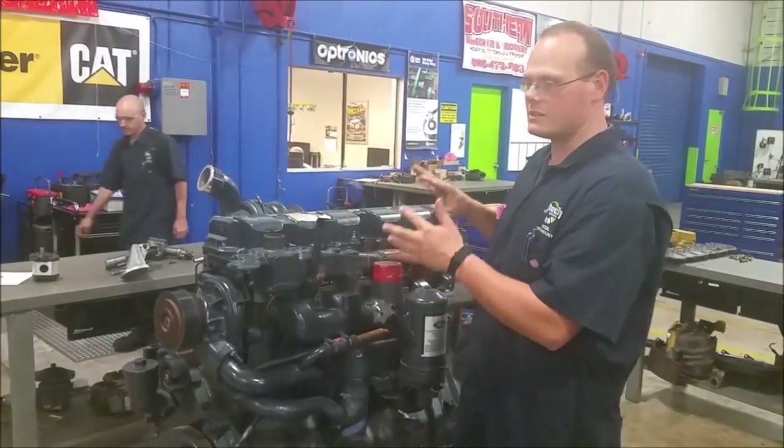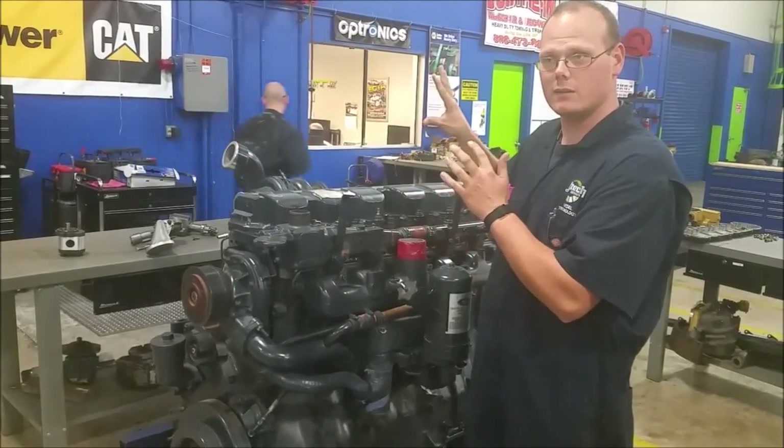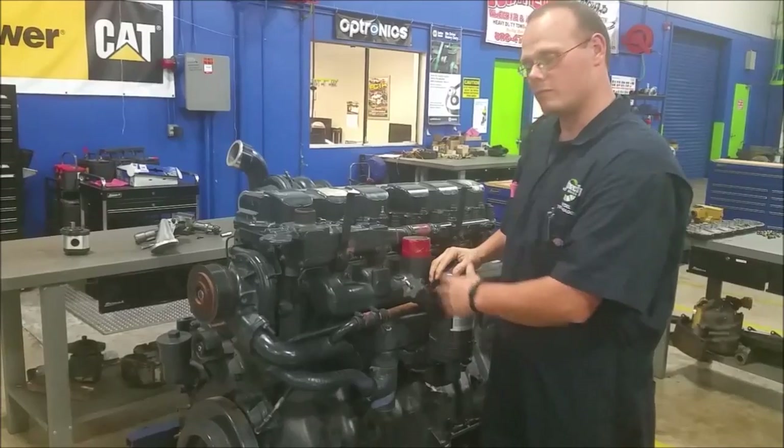So that's the basic components of this lubrication system and this type of twin gear pump — and that's all I have.